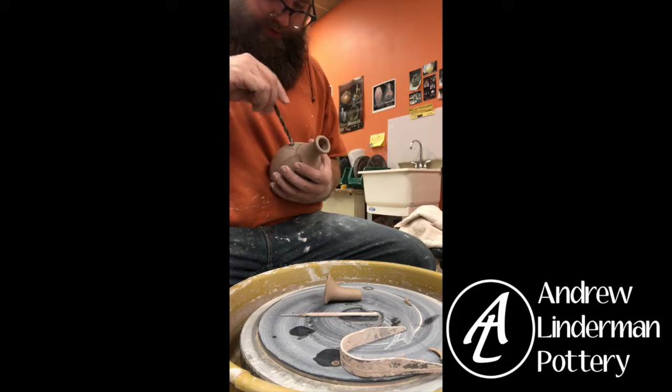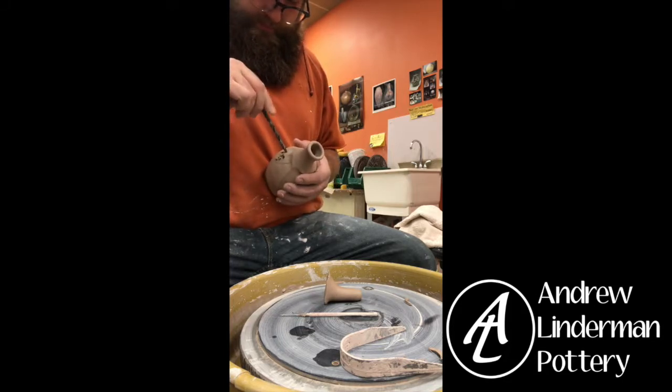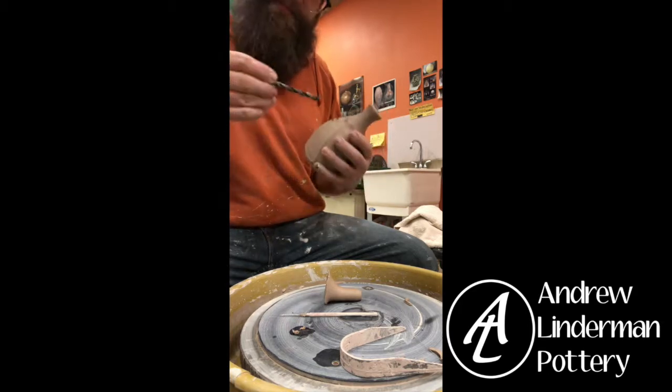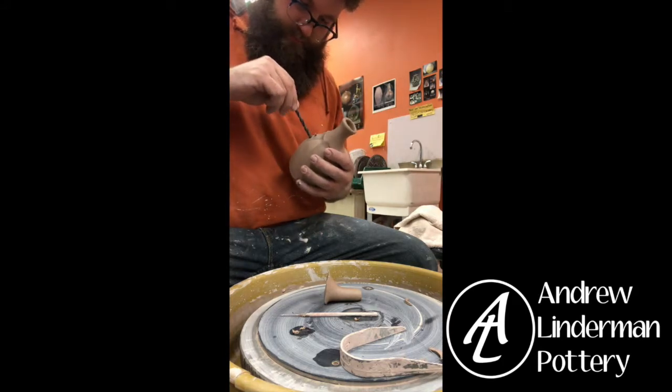I'm going to put six holes because that seems like a nice number. This is just an extra drill bit I had floating around from an old drill bit set.